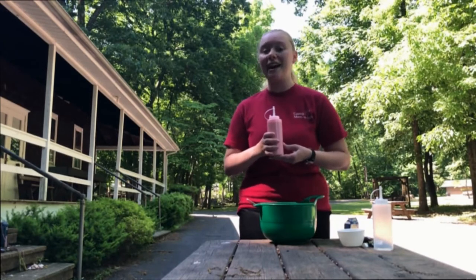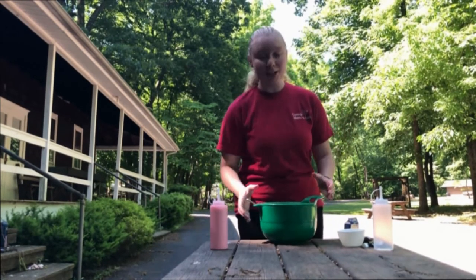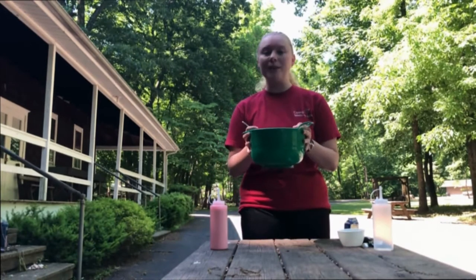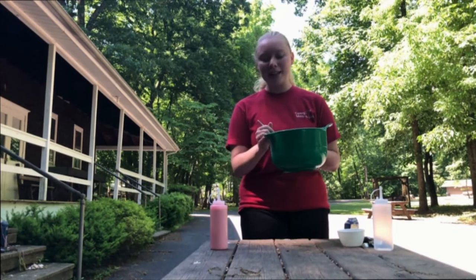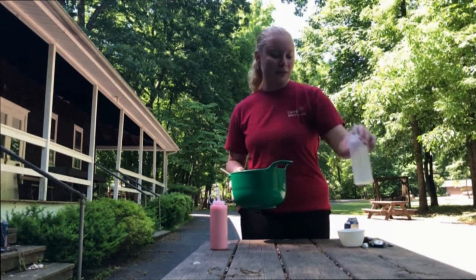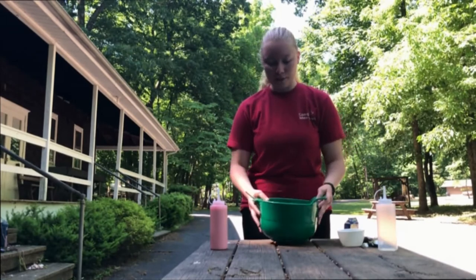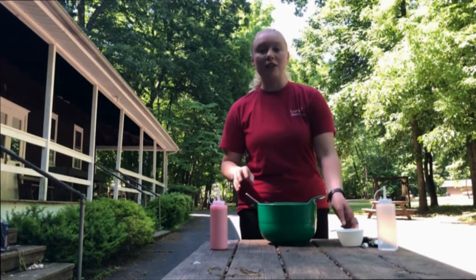Let's get started. First I have this mixing bowl — it's an old one so my mom doesn't care that I use it for a craft. It has a spout which will help us out later for putting the paint in our bottle; if not, you can just use a funnel. I've also got a rubber spatula to mix with.